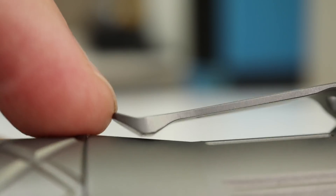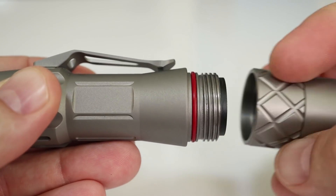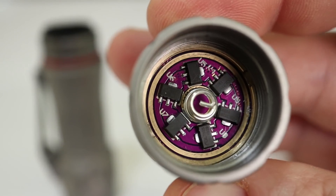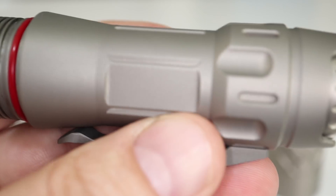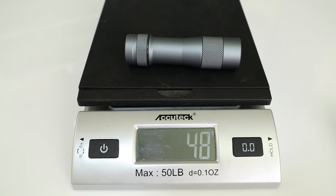I love what they did with the clip — that is super sturdy, and it doubles as a tuning fork. They're saying it's a titanium alloy, but not giving us any other information I could find about that, so I don't know what the alloy part is, but I love it. It feels good. It is a little bit heavier than the other FW lights, but not as heavy as a brass light of similar size.